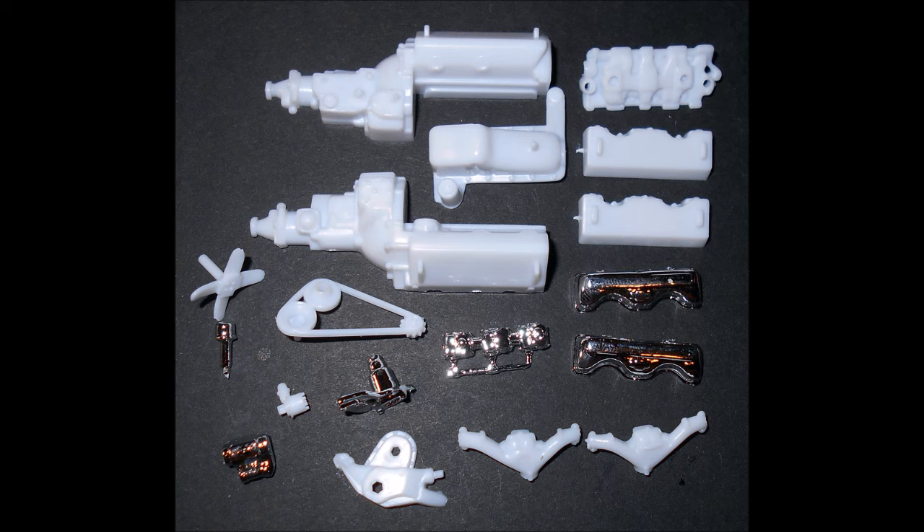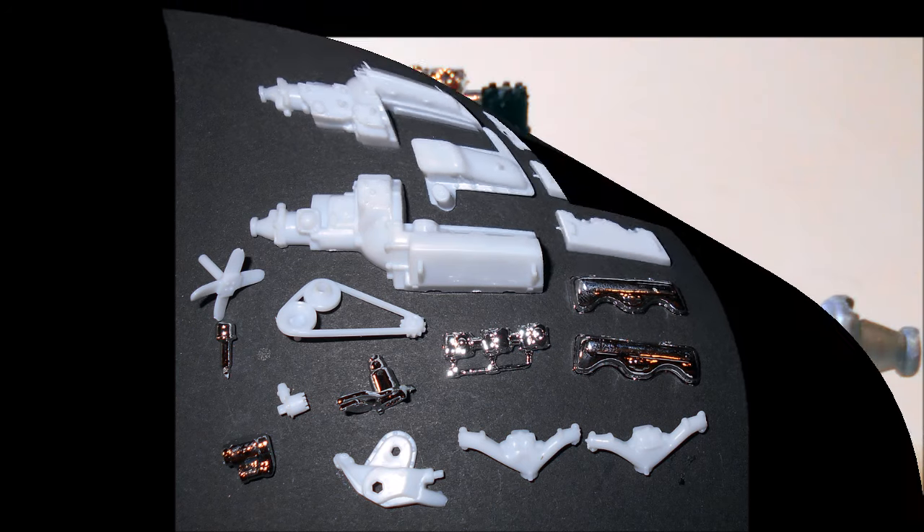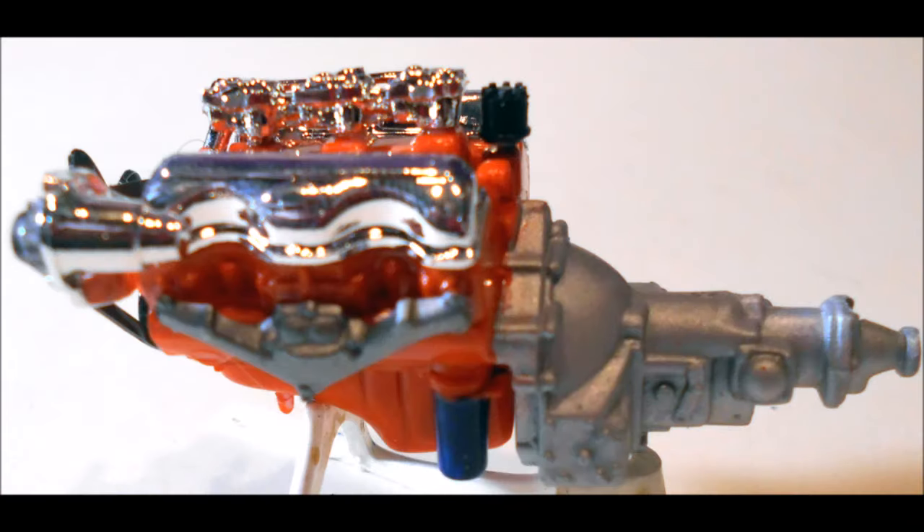We start construction with the motor pieces as you see here. You can assemble the block heads, intake, oil pan, and front cover, then paint the motor orange with an aluminum transmission. The oil filter is blue and the starter is black. The belt is a rubber color with black pulleys, the fan is black, the distributor is black, and the exhaust is steel.